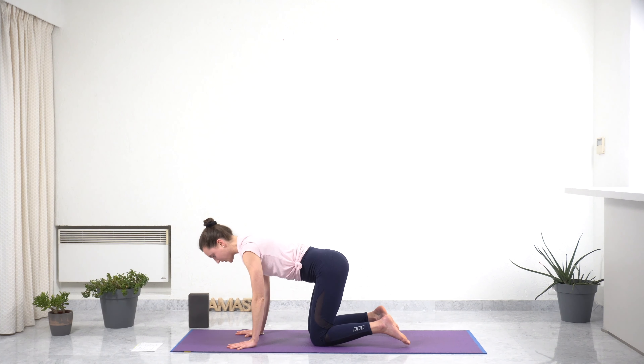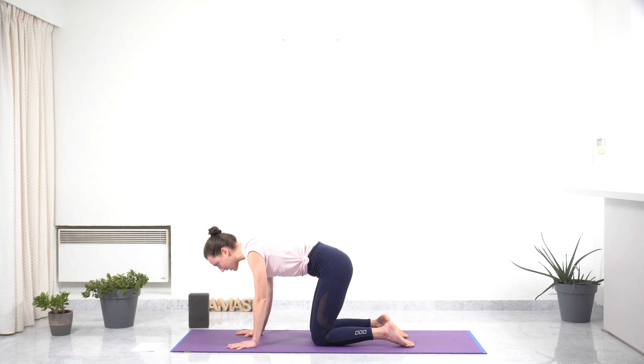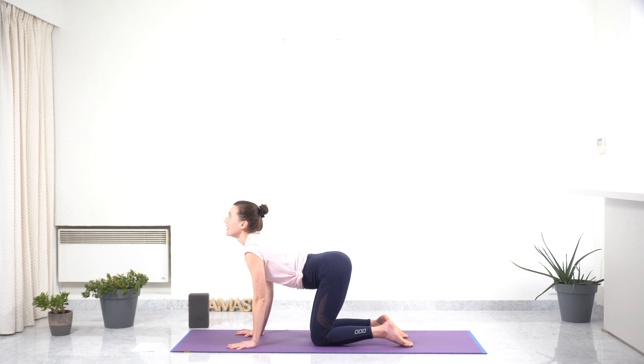With your next inhale, bring your hips up, shoulder blades together, opening your chest, looking up, arching your back. Next exhale, rounding your back, spine to the sky, navel in. Do this several times. Inhaling, opening the chest. Exhaling, rounding your back.